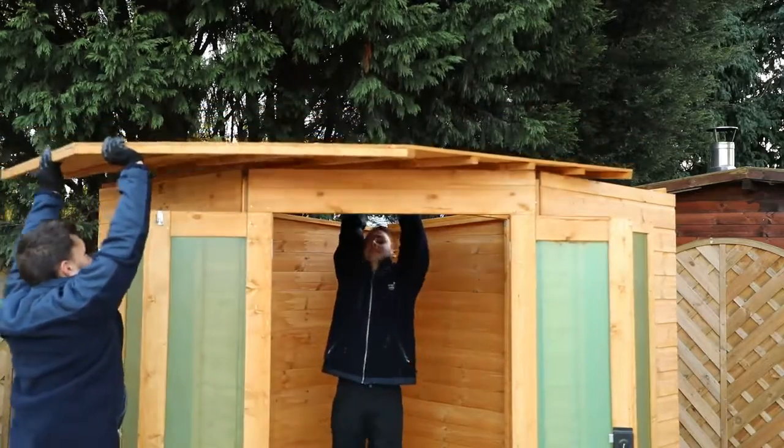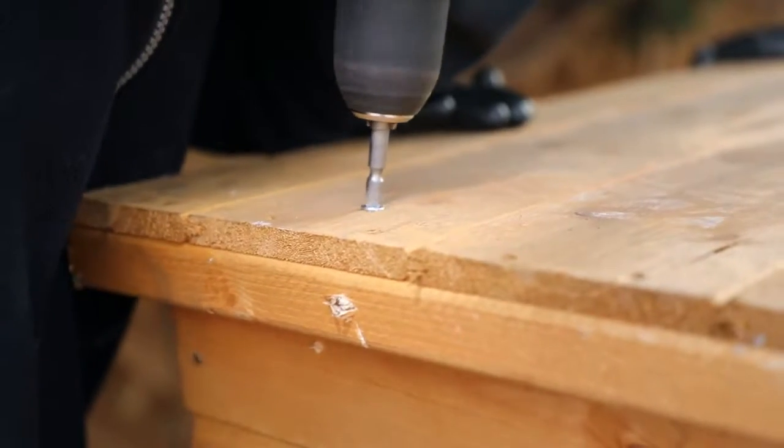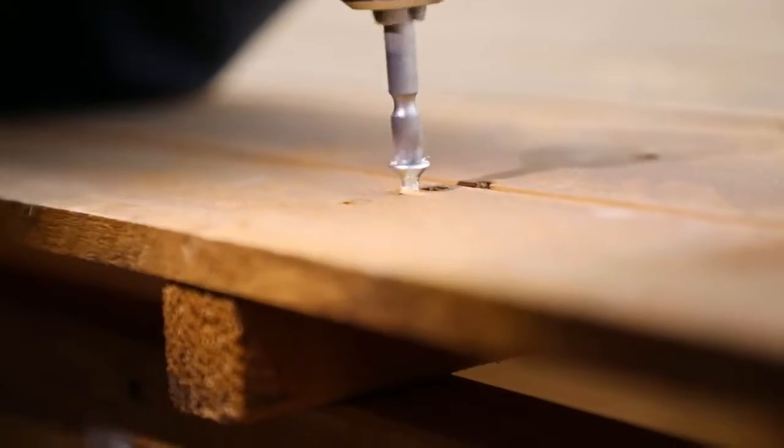Position the roof panel over the assembled walls. Secure it with screws down through the boards into the framing below. Make sure to also secure the roof board down into the ridge beam at even increments.